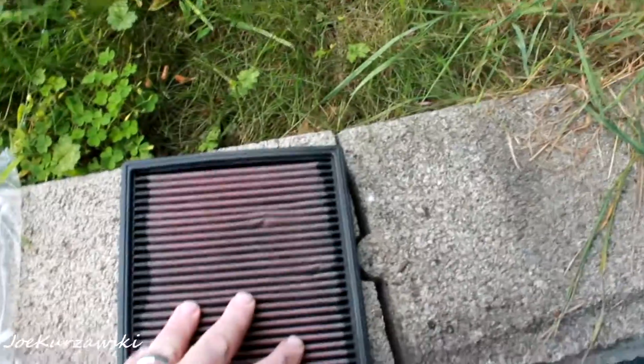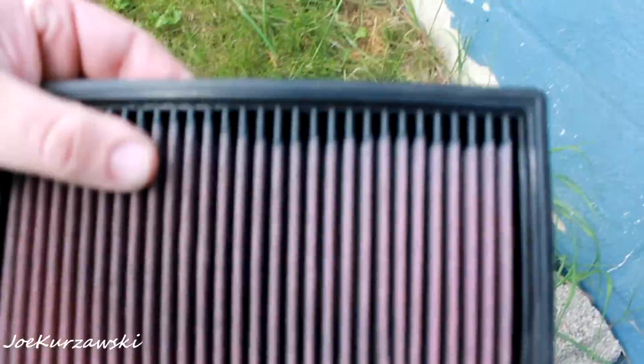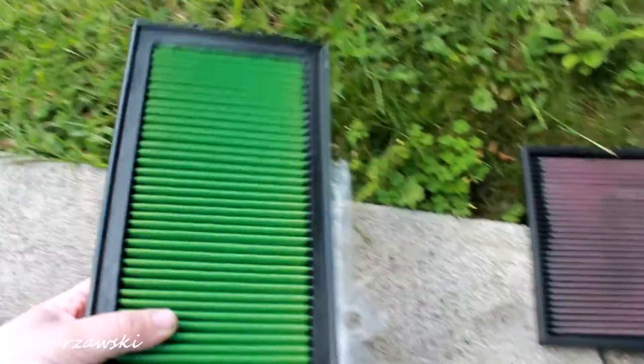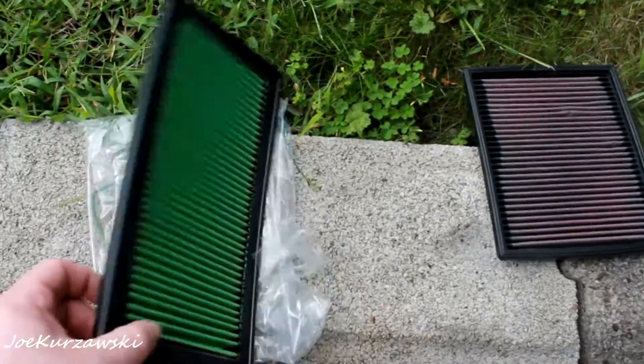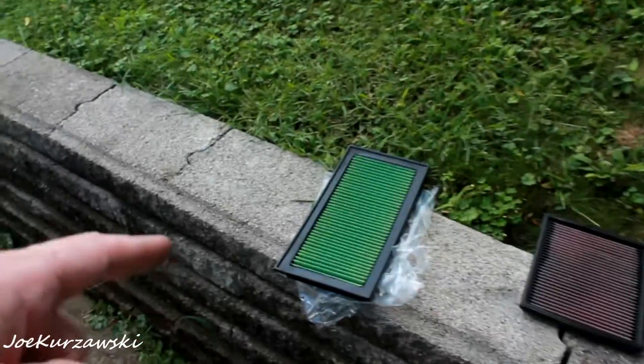I don't know if that's all K&N filters, but the ones I've had have always looked like that and I never thought anything of it. With the green filter, that looks like it's definitely super precision. And the green filters are cheaper than the K&N's on most cars — I think this was like $36 shipped for the Caliber. They made one of their warehouses in Pennsylvania, so I got it super quick.